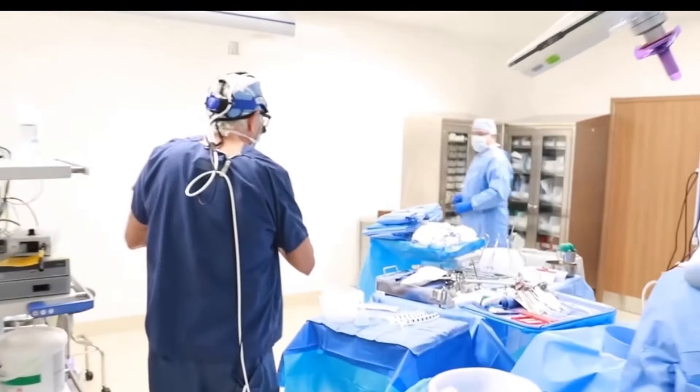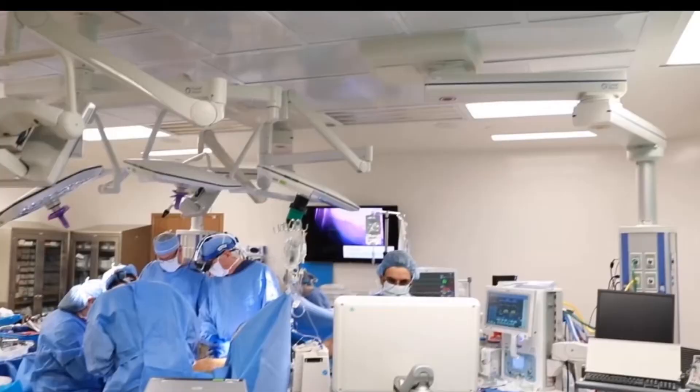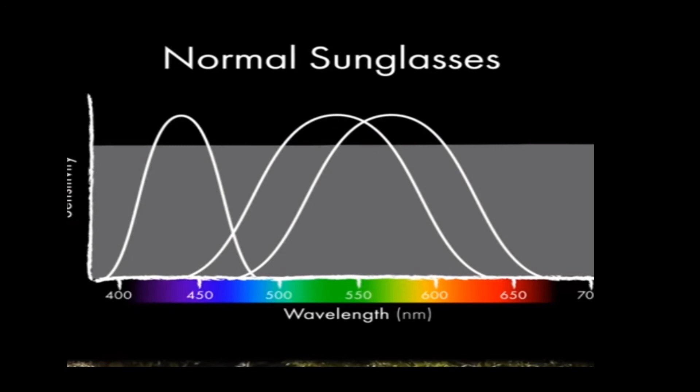EnChroma glasses were originally created for doctors to use during laser surgery procedures, manufactured as sunglasses with lenses coated in a special material. The inventor discovered that the coating on these lenses might also enable people with poor color vision to see differences in pigment that they couldn't detect before. Search about color blindness and see what they can see and how EnChroma glasses can help solve this problem.